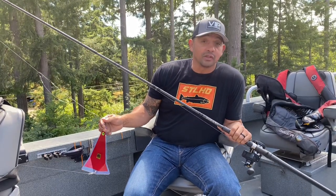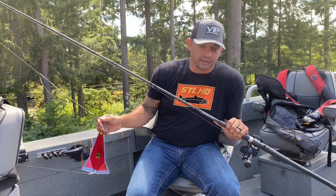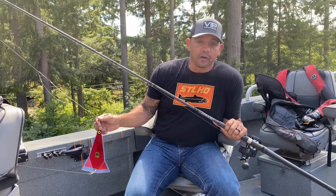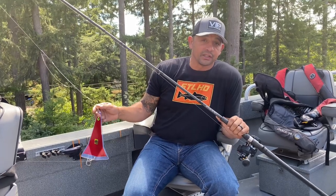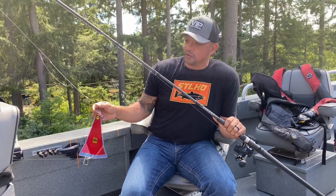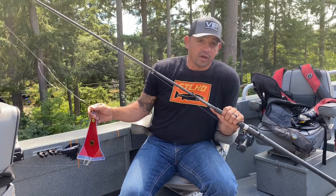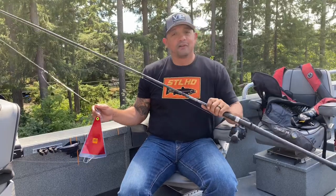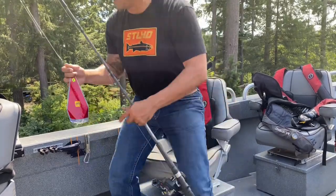As for reels, we beat them up — when it comes to the 360 application you tear through your reels, that's all there is to it. When you fish as much as we do the reels get torn apart, so going to inline is actually going to save you a little bit on reels as well. There's going to be less stress on that clutch all day long. Fill your reels all the way up with 65-pound line.